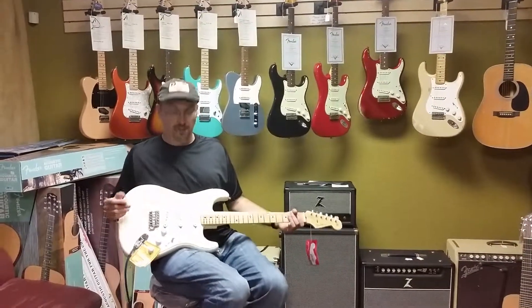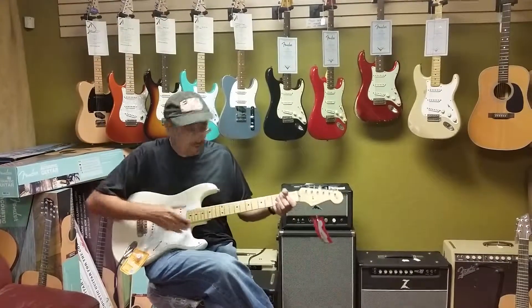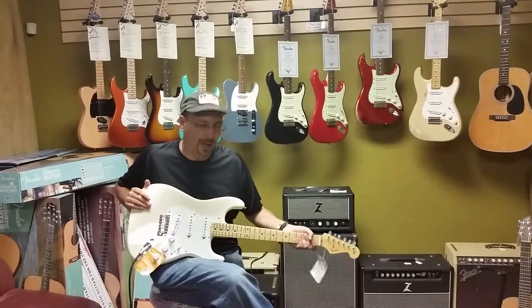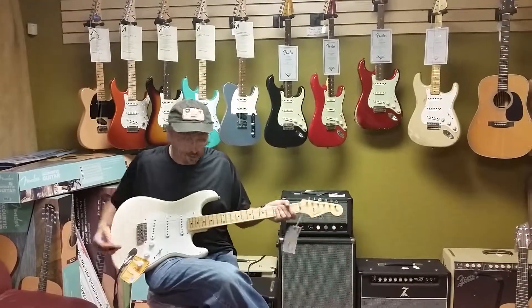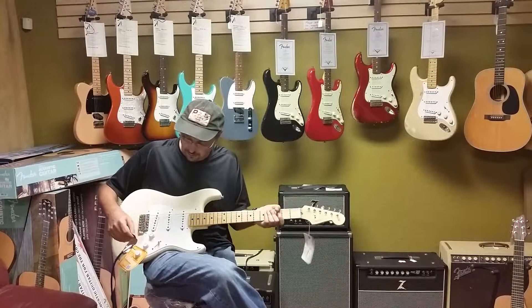Hey, it's Bobby D. A little something different here. This is the American Vintage Series. You got that 50s maple neck blonde over ash. This is a great guitar. A little bit of weight to it. Nice toneful, a little darker sounding than some Strats.